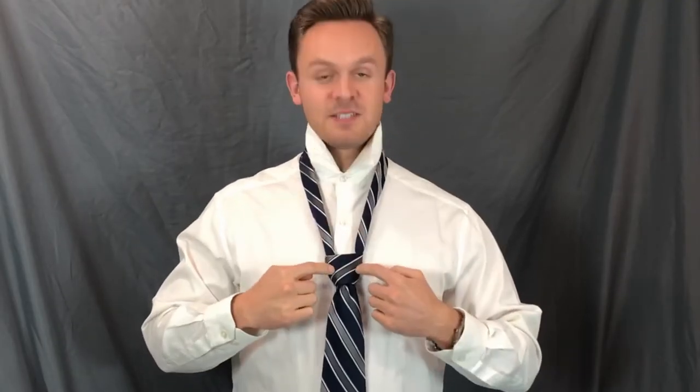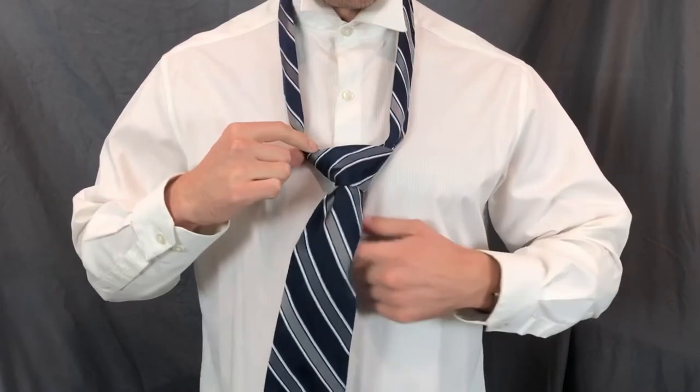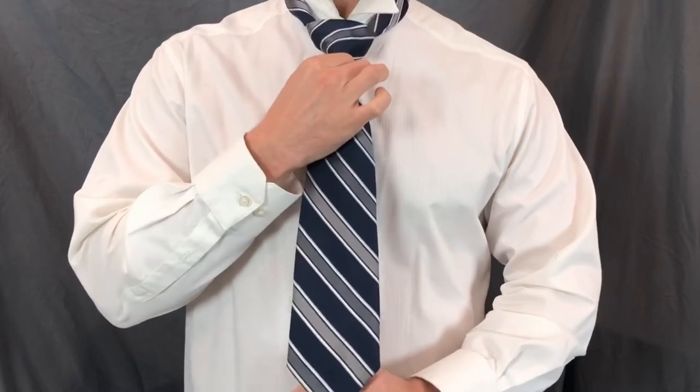Now a little trick to get a nice triangle — pull the sides there. Then hold the back and slide the knot up to whatever's comfortable. Bring your collar down and get it nice and snug up there.